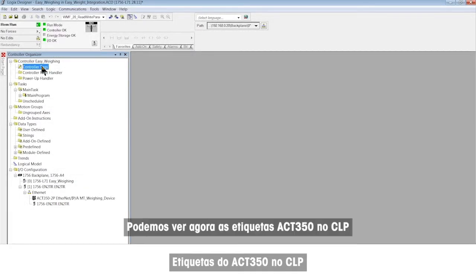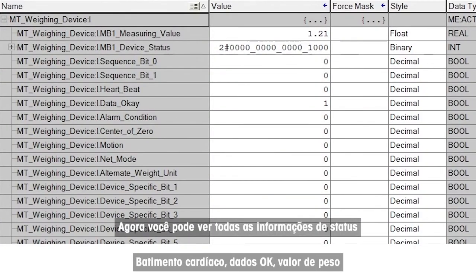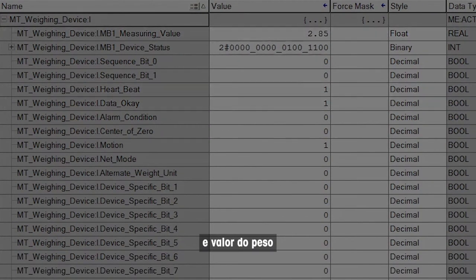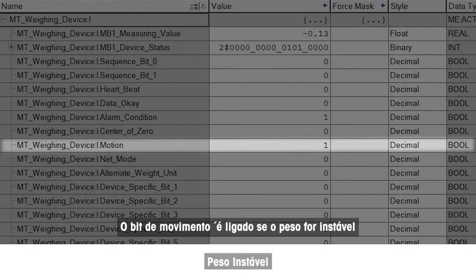We can now see the ACT350 tags in the PLC, including all status information: a heartbeat that shows connection data is OK, bit and weight value. The alarm bit is on if any error such as under load is detected. The motion bit is on if the weight is unstable.